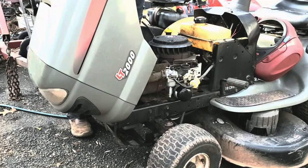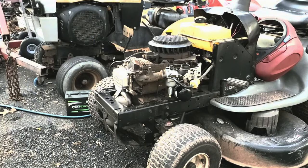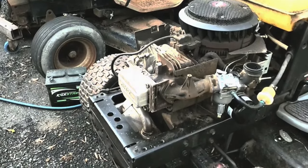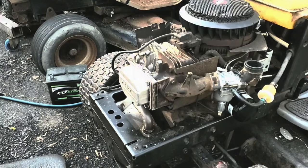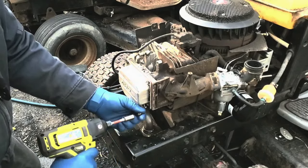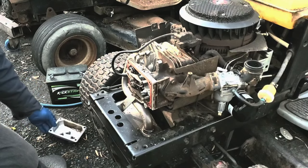We'll unplug the headlight wire, put the hood back a little bit, and it should come right out. Right here is your typical Briggs & Stratton overhead valve engine — this one is 18 horsepower. We're going to look at the valves. I suspect there's a problem in there somewhere — maybe a rocker arm came off, maybe the cam is shot and the valve's not even opening, or maybe they're not closing.